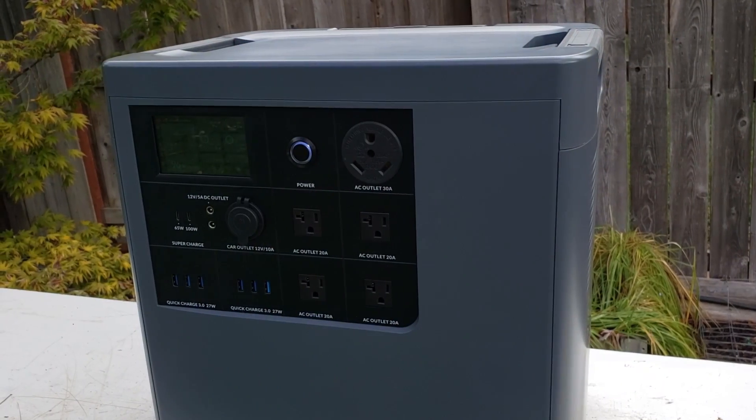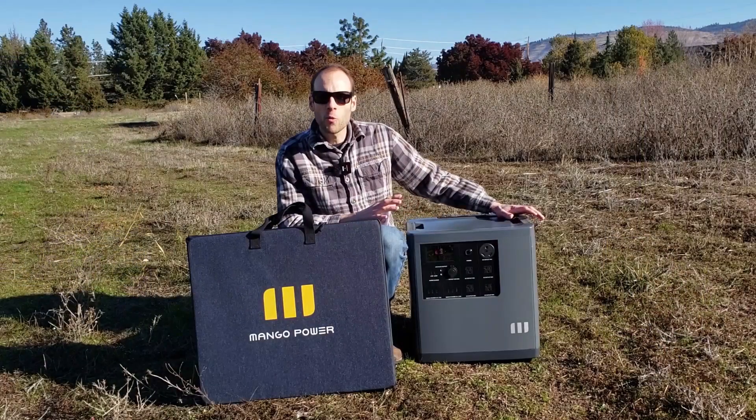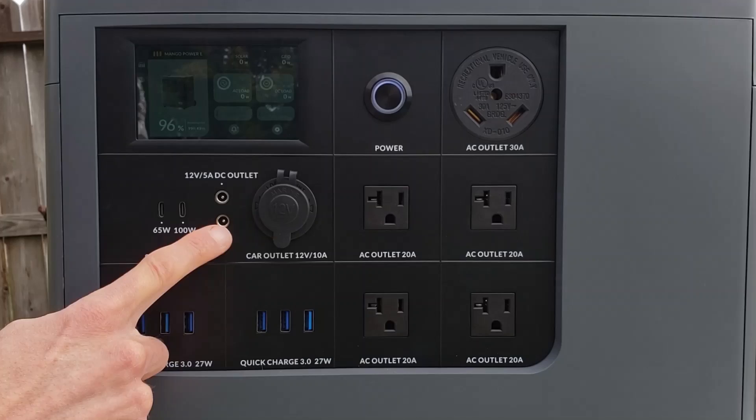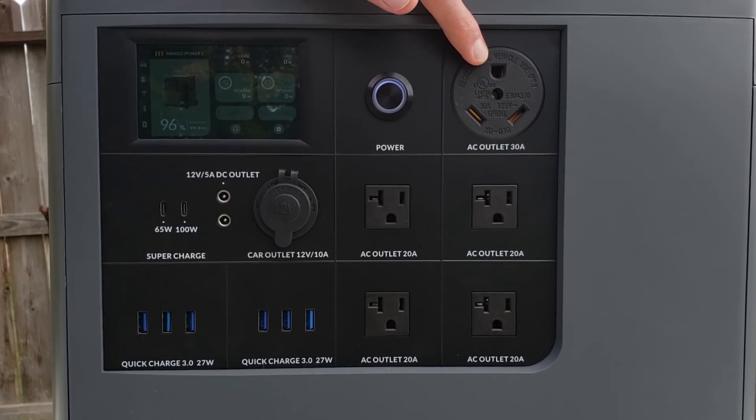First let's quickly talk about the Power E itself and then we'll move over to the solar panels. I did do a full review video on the Mango Power E portable power station so I'm not going to rehash all of that information. I'll put a link in the video description and I recommend you check it out.